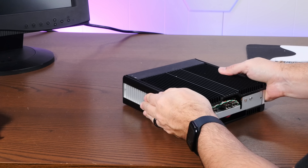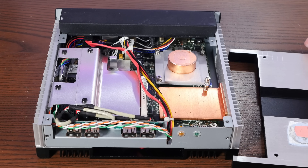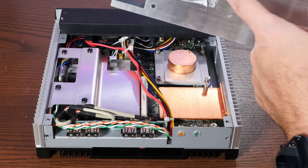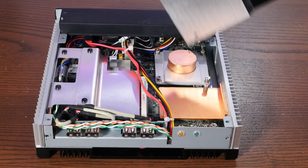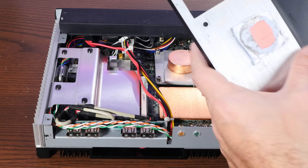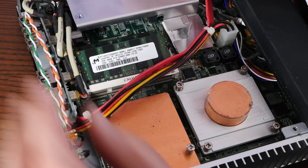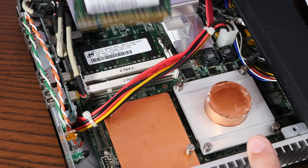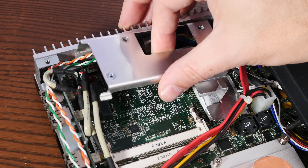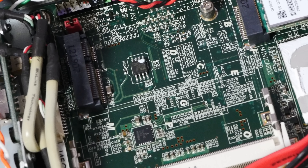I wonder what's hiding under the other side. I'm glad I opened this up because the CPU has this big copper heatsink that is attached via a thermal pad to the heatsink of the outer case, and that has become gross over time. We have two laptop-style DDR2 two-gigabyte sticks of memory. We also have a spot for an M.2 SSD.